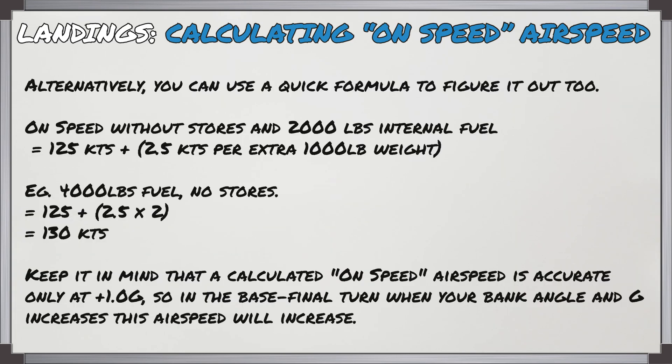Alternatively, you can use a quick formula. On-speed without stores and 2,000 pounds of internal fuel equals 125 knots, plus two and a half knots for every extra thousand pounds of weight. For example, with 4,000 pounds of fuel and no stores: 125 plus two and a half times two equals 130 knots. Keep in mind this calculated on-speed airspeed is accurate only at plus 1g, so in the base-to-final turn when bank angle and g increases, your on-speed airspeed will increase as well.